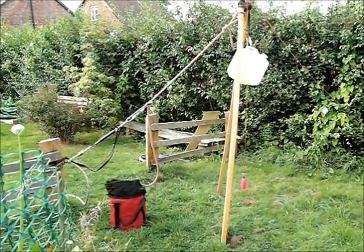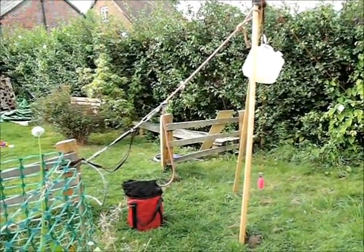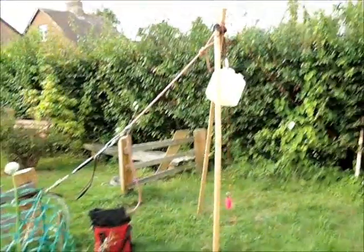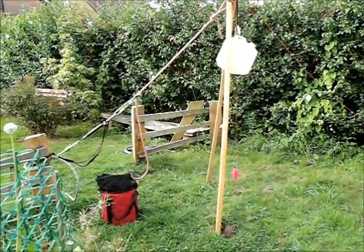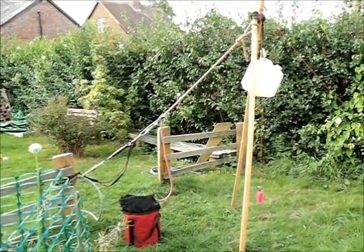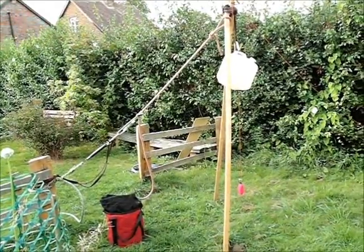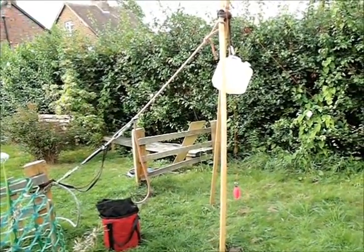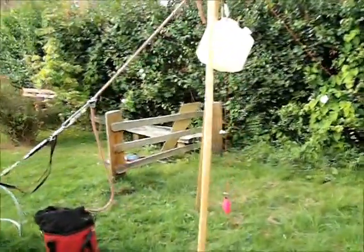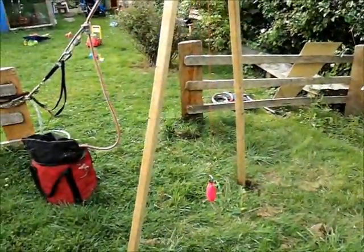Hi there, fellow spiritual Canadians. I've been talking about moving woodworking machinery with shear legs and it brought up a few questions in my mind, mainly about things like the tension on the back line. So I've just made a little rig to play with it and see the forces involved. I've got a pair of little oak one-and-a-half inch poles.